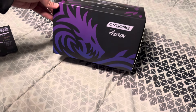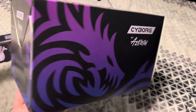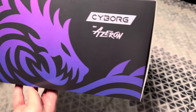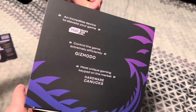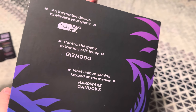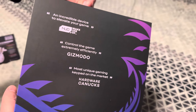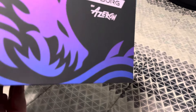What a badass box. Look at that — on the front side it says 'An incredible device to elevate your game, control the game extremely efficiently, most unique gaming keypad on the market.'